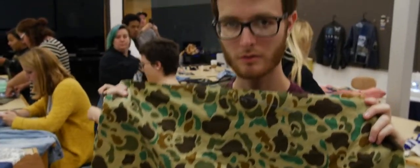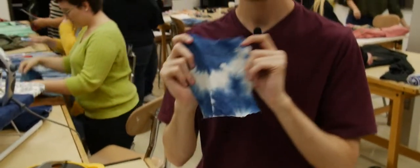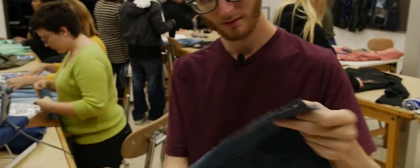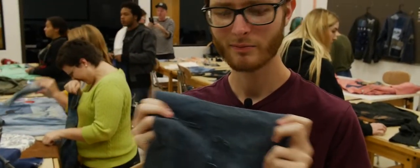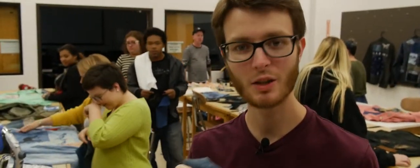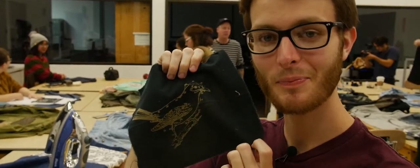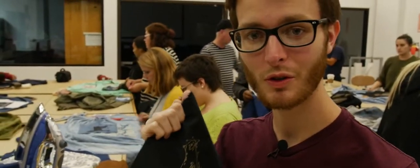So what did you get? I have this camouflage cloth, this small piece of tie-dye-ish cloth, and this denim — I don't think it's actually denim but it's very similar — and also the picture of the bird. So this is going to be a really weird looking shirt.